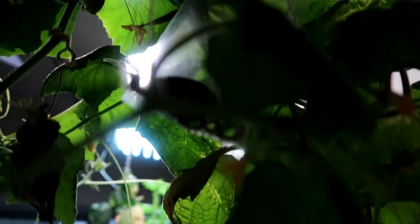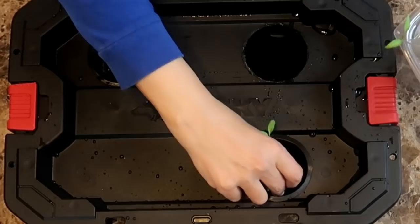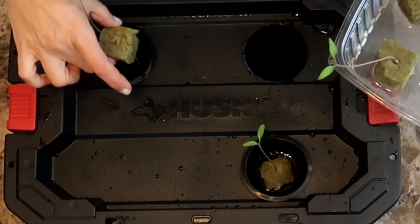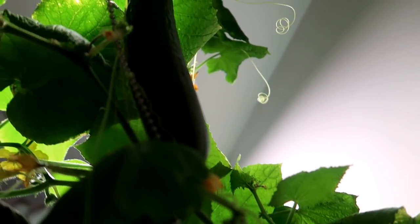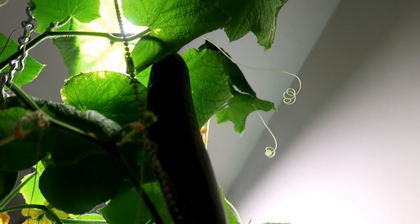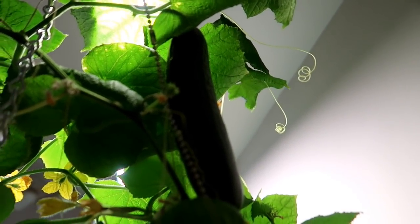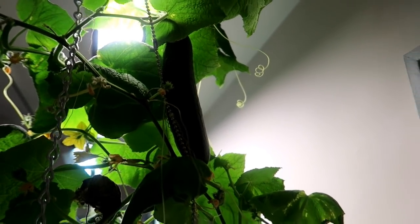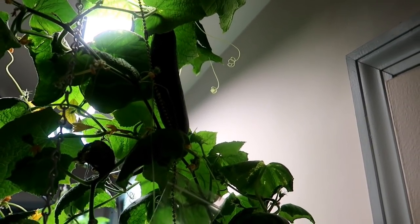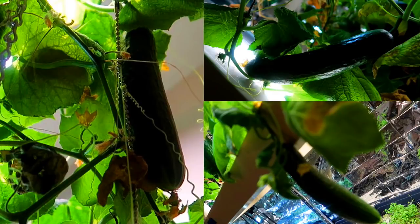So what did I learn from this experience? First, start with a big enough container — I'm already growing tomatoes and cucumbers in bigger containers. Next, save the male flowers if they appear first, to pollinate with when the female flowers arrive. And finally, if you're growing indoors, look for varieties that don't need to be pollinated. The cucumber plant fulfilled its purpose and our family enjoyed fresh homegrown cucumbers. If you have any experiences or comments you'd like to share, please leave them below — thank you for watching!